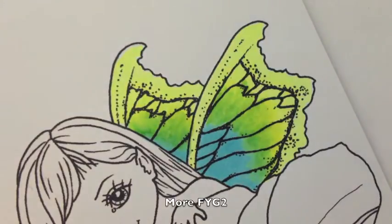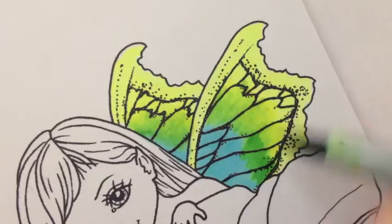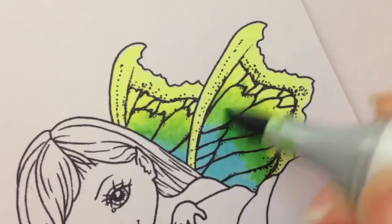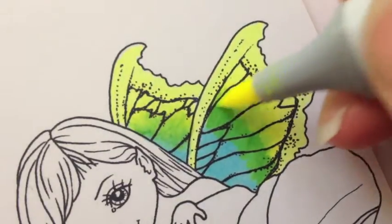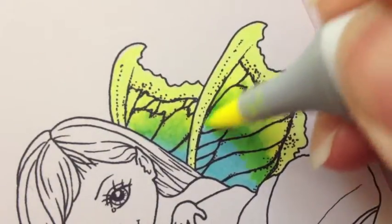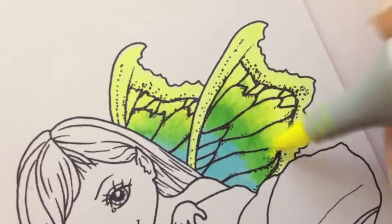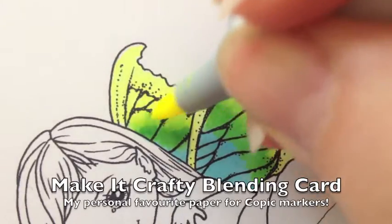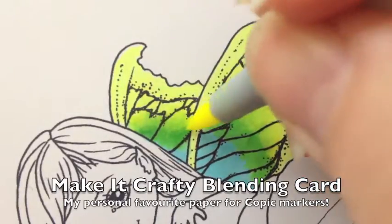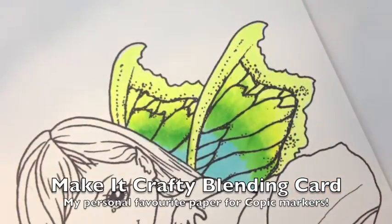Come back in with a little bit of green just to give it a little more depth and intensity. So it's got some beautiful bright colors on here. You can just keep going back into it to blend it again. I'm working on Make It Crafty blending card — it's my absolute favorite paper for Copic markers.